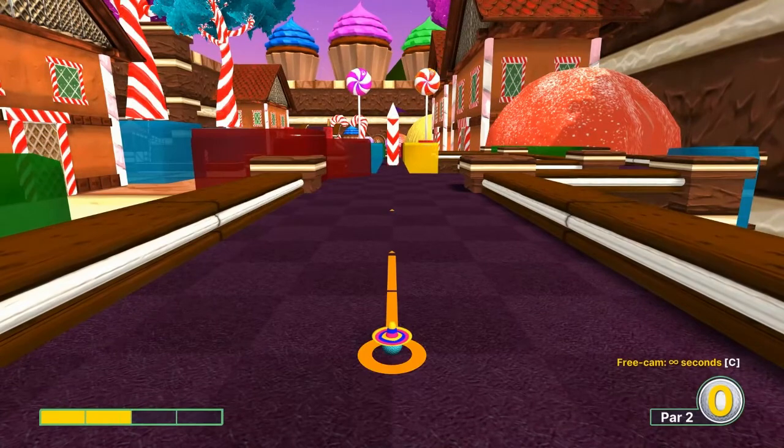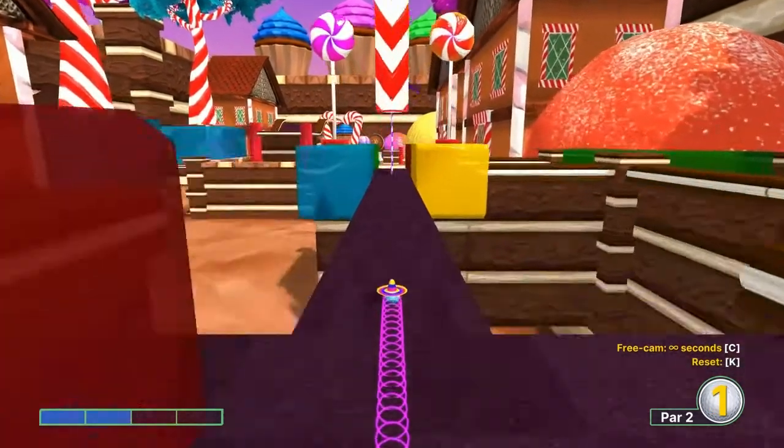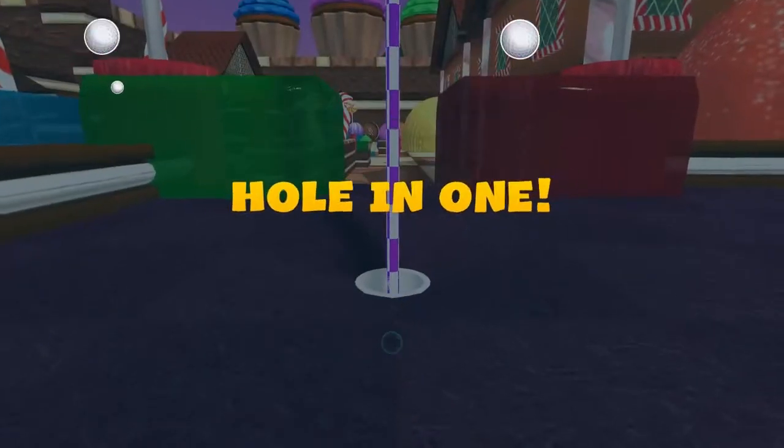Number five: two speed when it touches the ground, and you're in for a hole-in-one.